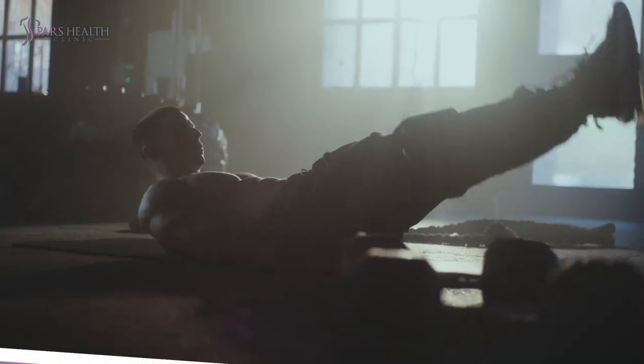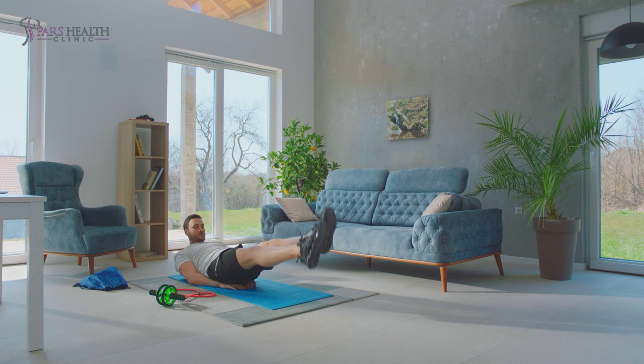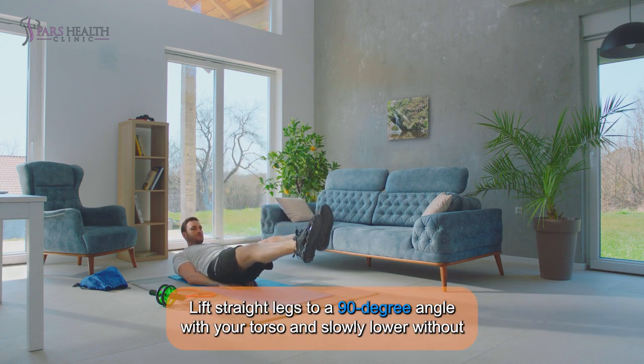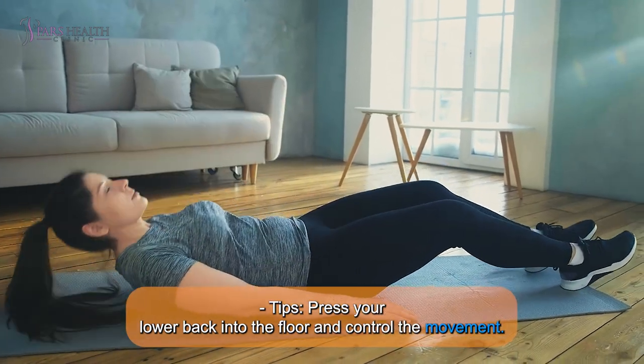1. Leg Raises: Lie on your back with hands by your sides or under your glutes. Lift straight legs to a 90-degree angle with your torso and slowly lower without touching the floor. Tip: Press your lower back into the floor and control the movement.